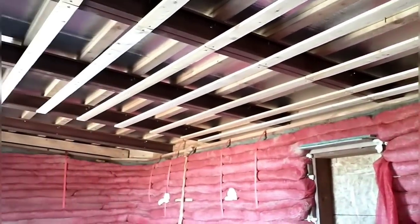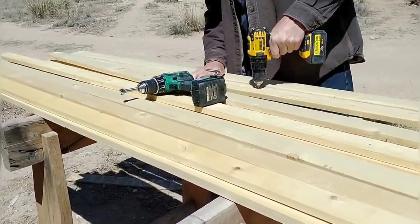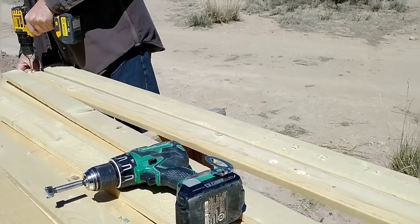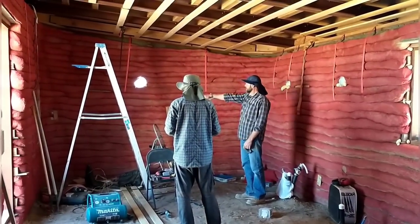We had a few more furring strips to put on the ceiling — we'll be attaching the drywall to that. Here I am just prepping those boards and getting them ready to attach to the metal beams. We'll be using self-tapping screws to attach them. That finished, the ceiling is now ready for insulation and then drywall.